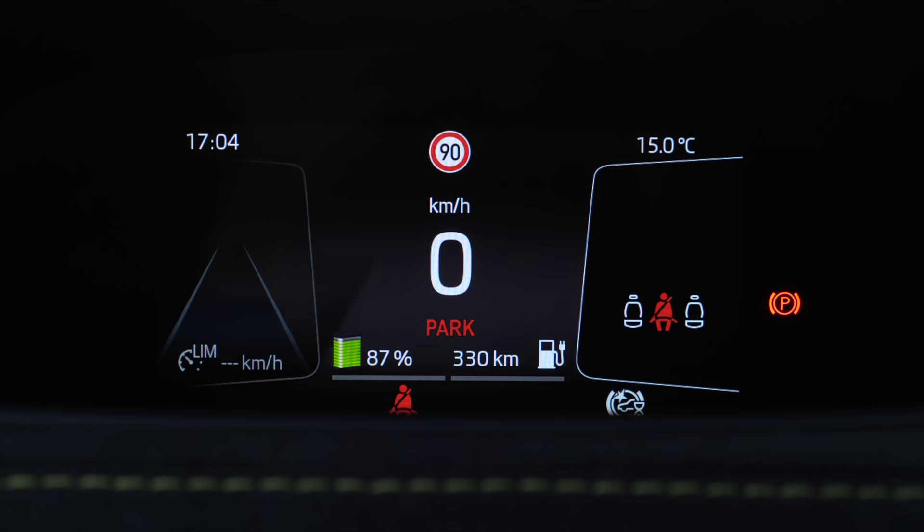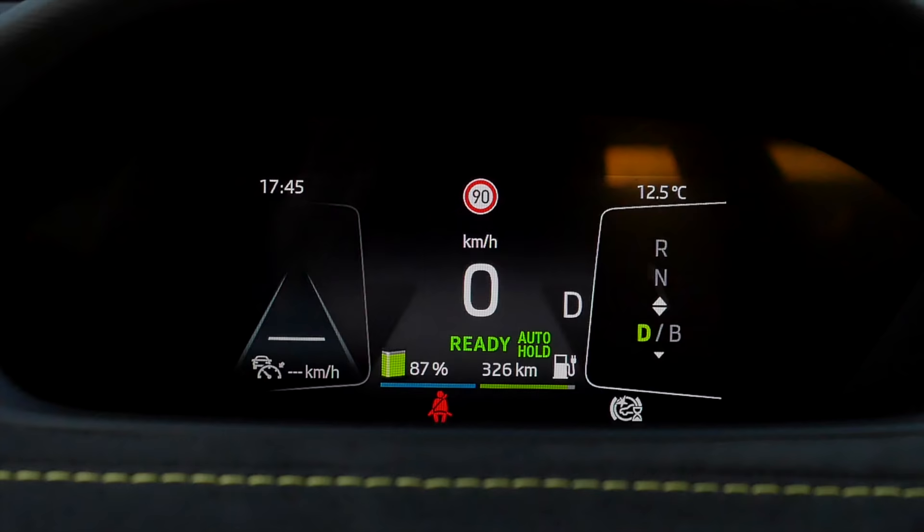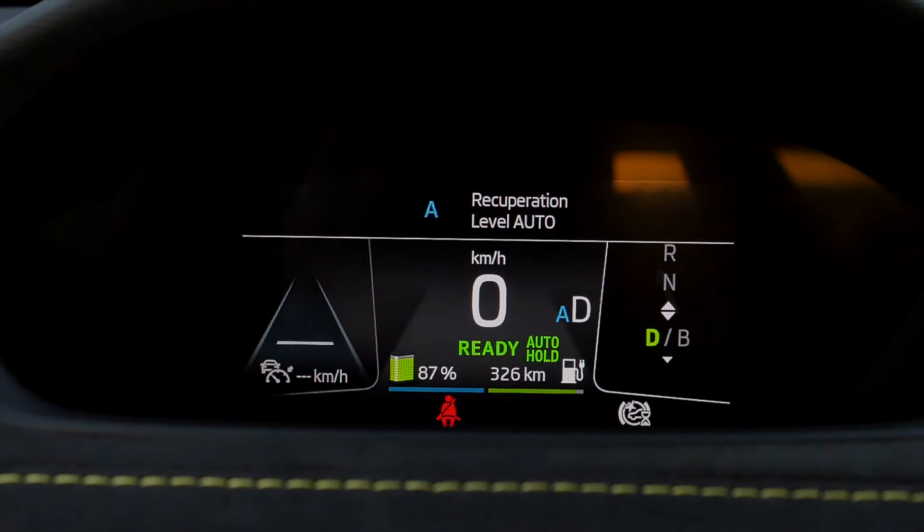Digital instruments are easy and clear to read, and you can adjust so much. That's basically it — they focus rather on the head-up display.